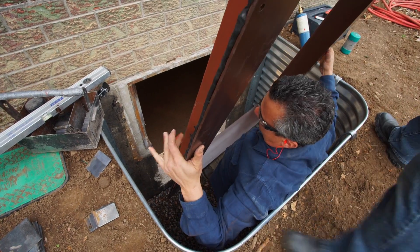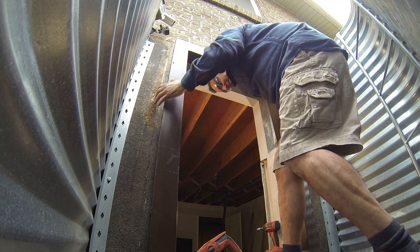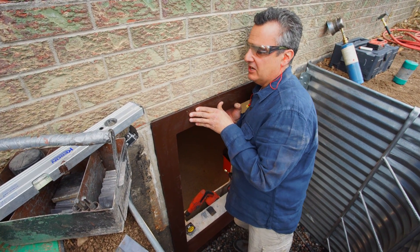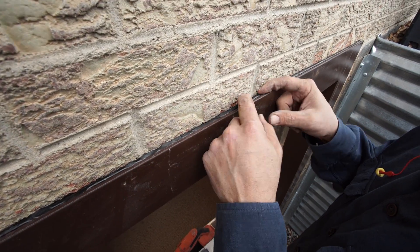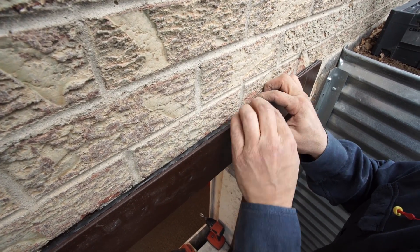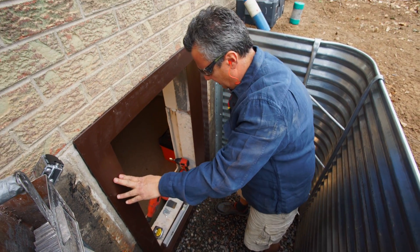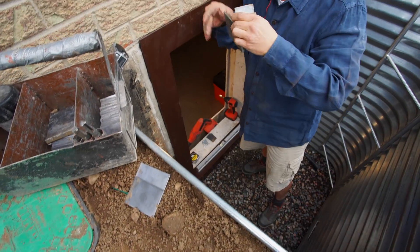The ExoFrame is in place. We're going to check it side to side to make certain we're centered in the opening and that our butyl is going to touch the brick. In this case we're about a quarter inch out, so we'll roll it down just a bit, then come back and put a thin layer of grout over the top to ensure full contact all the way around. Keep a hand on the ExoFrame at all times — you don't want it to fall and injure you. The cut is perfect here, but if it weren't, we'd use the big and small shims included in your kit.